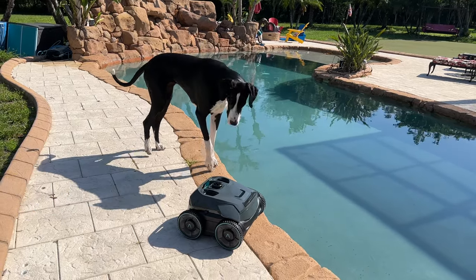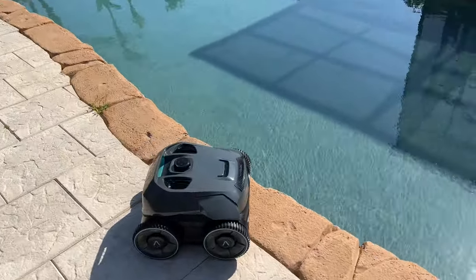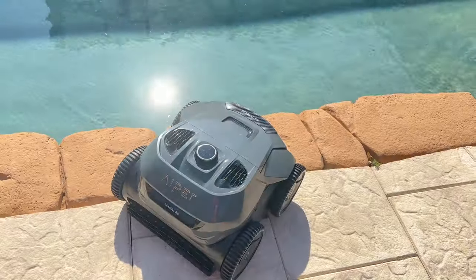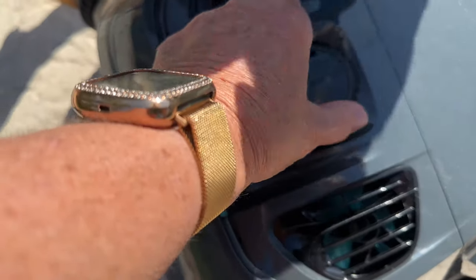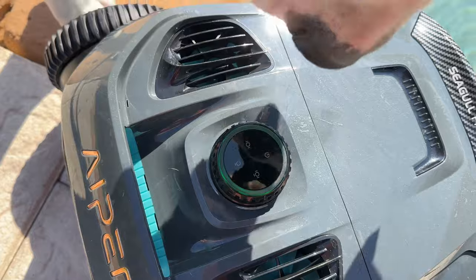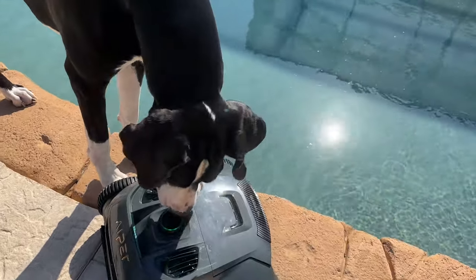Okay, you got a new swimming buddy. Yeah, we got a new pool cleaner. It's an Aqua Seagull Pro. He likes to climb walls. So what we'll do is we'll turn him on — that's his wall cleaning mode — and we'll put him in the pool and let's see what he does.